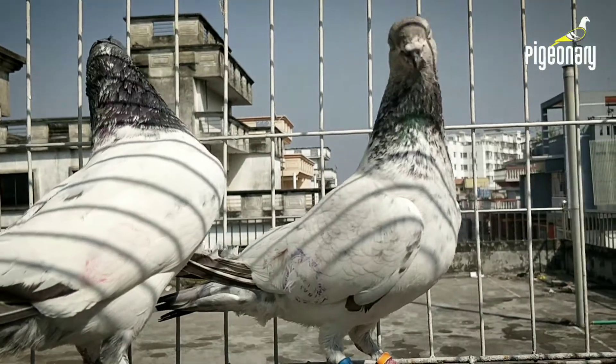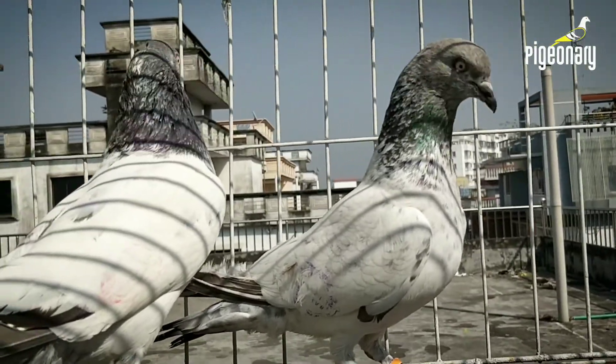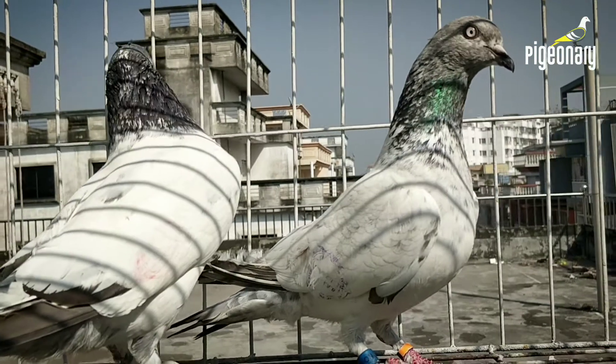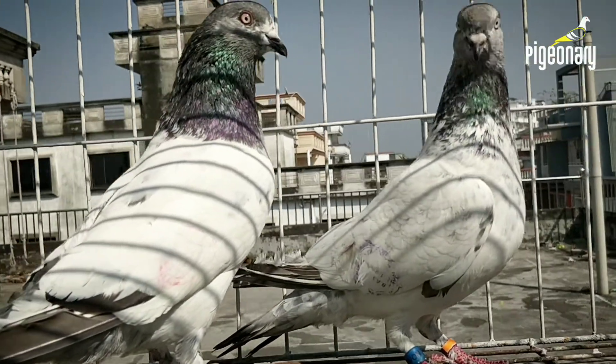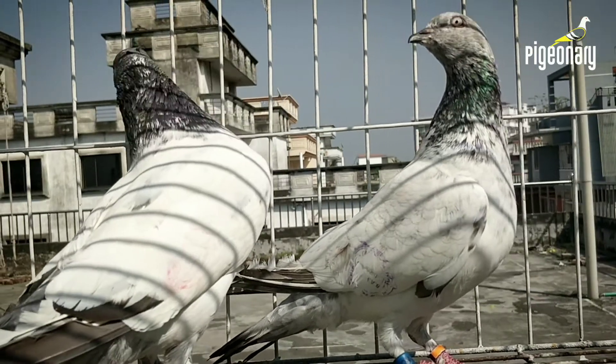Hello everyone, Assalamualaikum, welcome to Pijanayi channel. In this video, I am going to show you how to do this. This is the army.